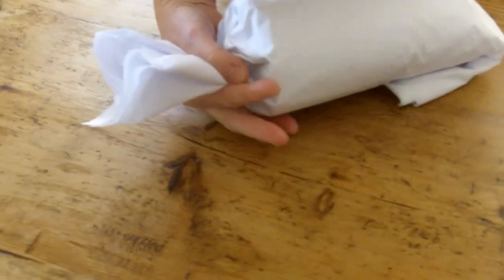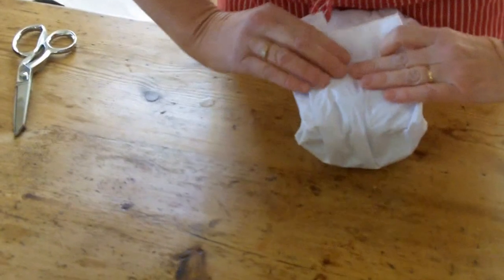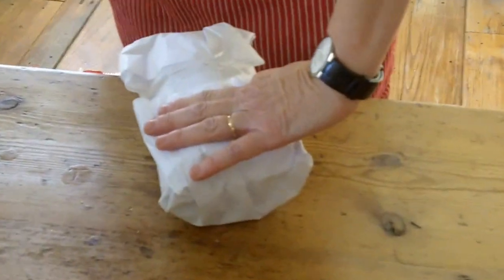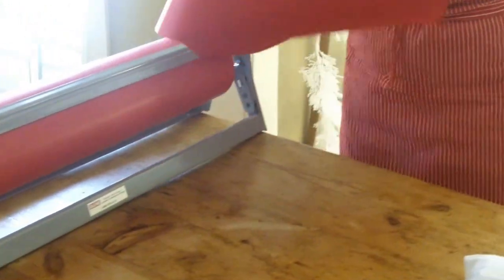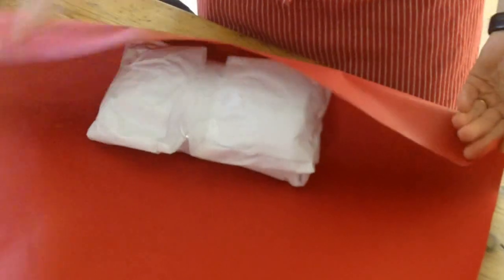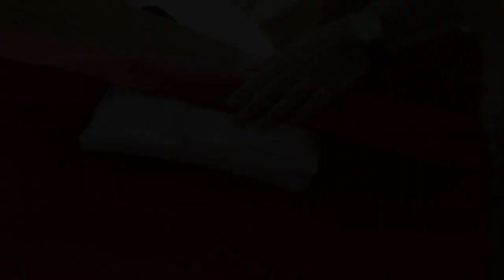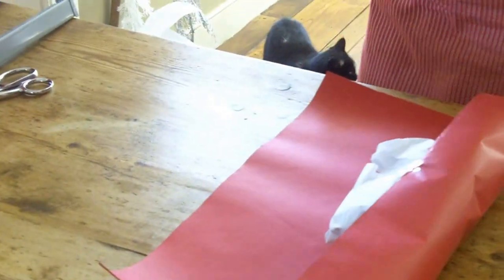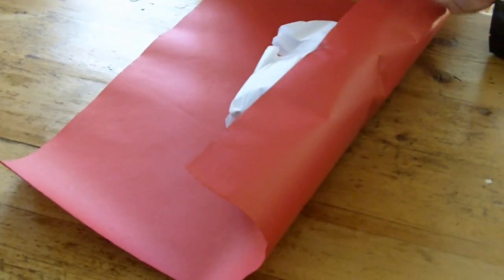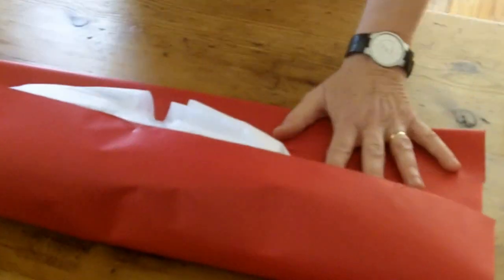Or I can pinch it like a tootsie roll and tie it with a ribbon. Anything wrapped in tissue paper really makes it all the more special and precious. It's going to look like a piece of red candy. Cut off excess paper — this little piece will be perfect for a little jewelry box, small book, or CD, so keep all your scraps. I always love a nice clean folded edge.